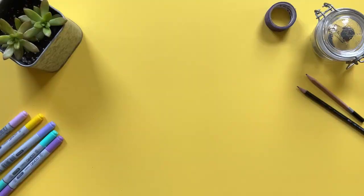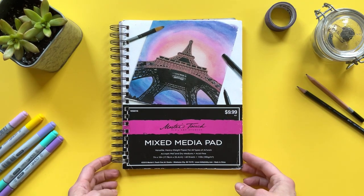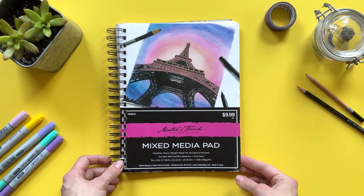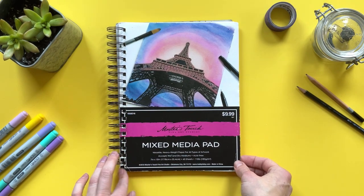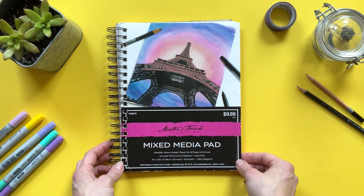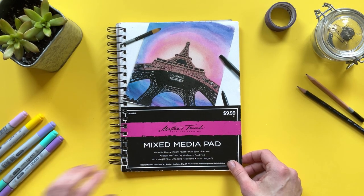I used a 7x10 heavyweight mixed media Master's Touch sketchbook. This is wire bound. My most favorite mediums are Micron Pens, Prismacolor Pencils, Copic Markers, Acrylic Paint, and Maerteza Acrylic Paint Markers.